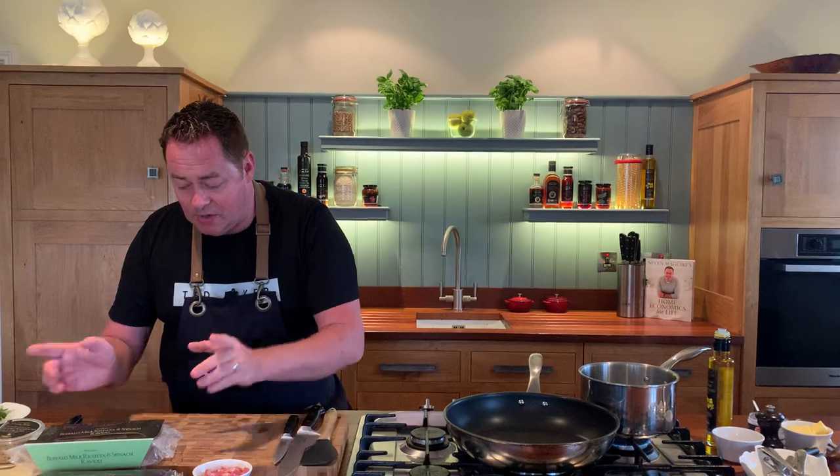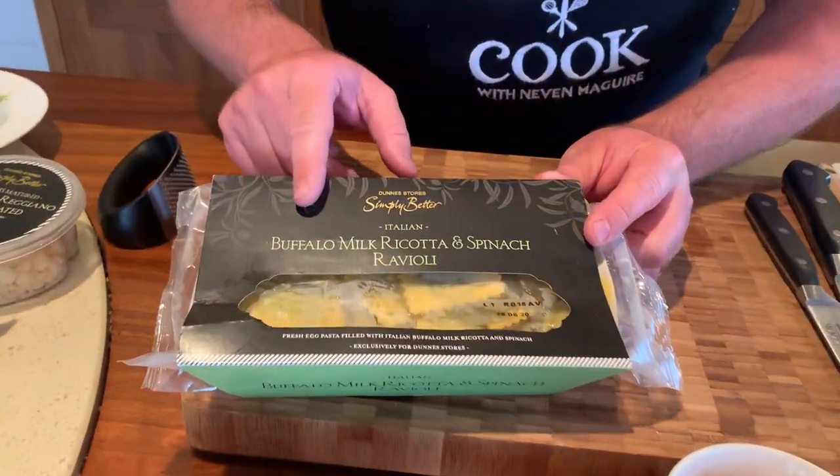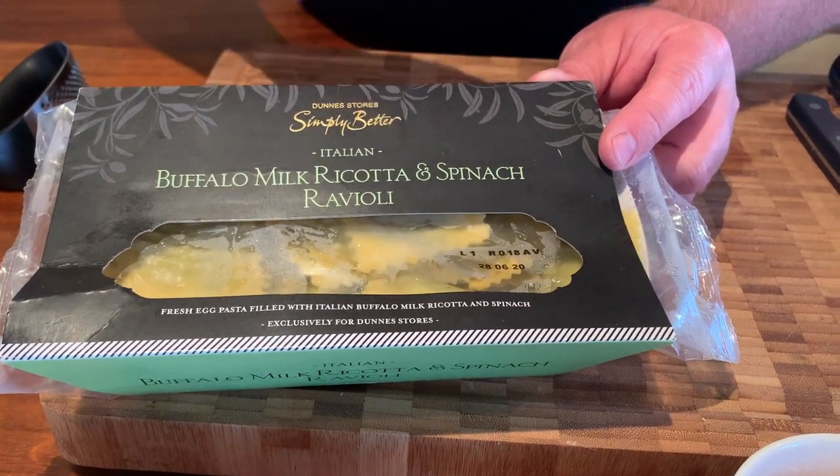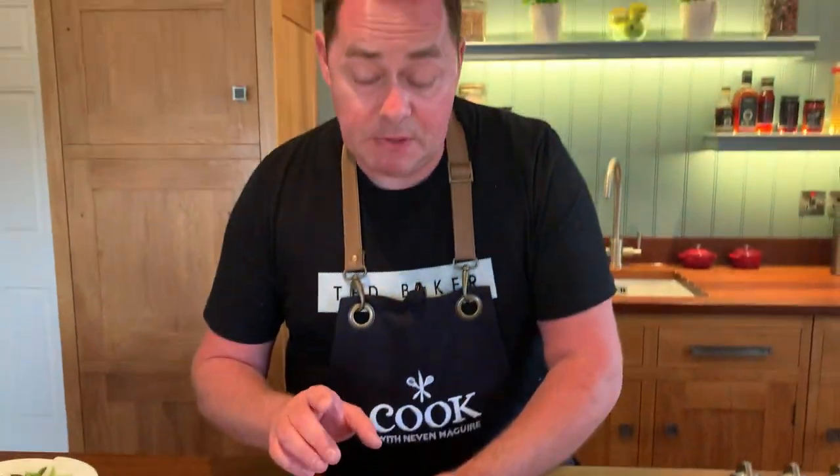We're using these raviolis and they're part of the Simply Better collection. I did a recipe a while back on Instagram with the buffalo mozzarella — we roasted off some butternut squash with some spinach. These are delicious. We love them with some Simply Better tomato sauce and some Parmesan cheese. They're quick, delicious and excellent.